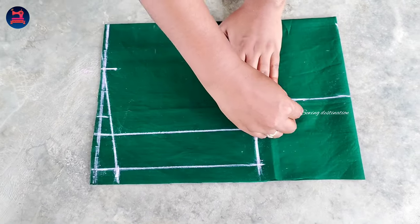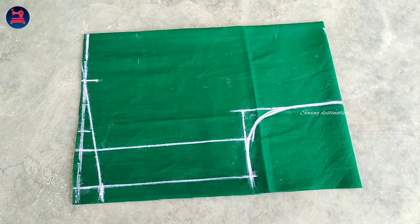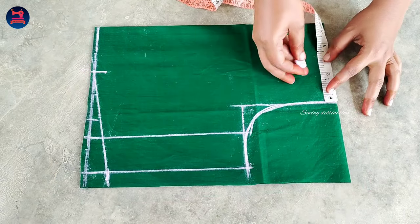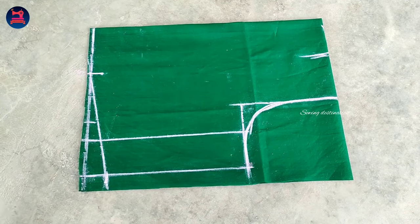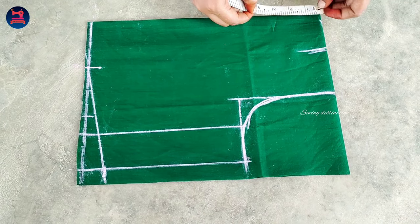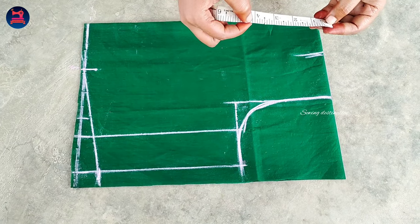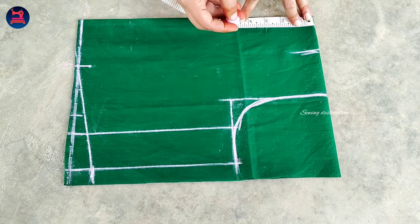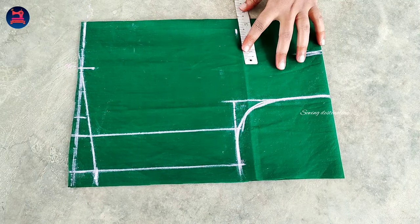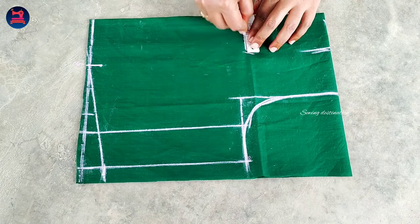Now we will take the arm round. We will mark the arm round and the shoulder width of 3 inches. The neck width is 2.5 inches and the neck down is 5 inches. Now we will draw the box shape and the neck shape.